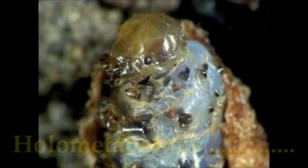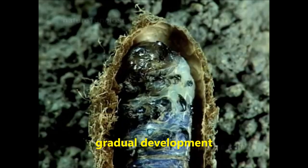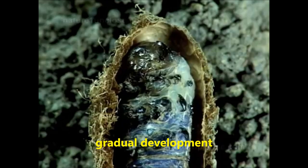Just like the larvae of other hymenopterans like bees or wasps, sawfly larvae experience complete metamorphosis. The grub first molds its skin to become a pupa.